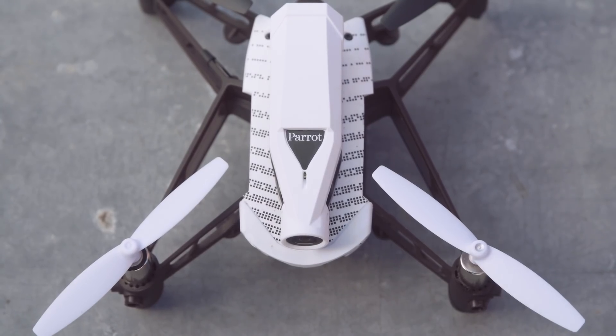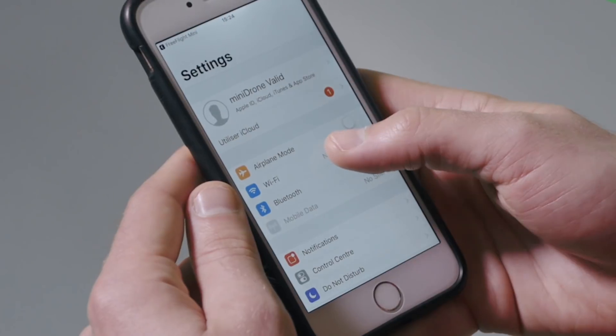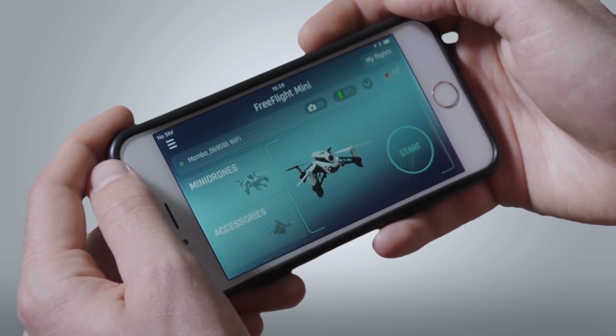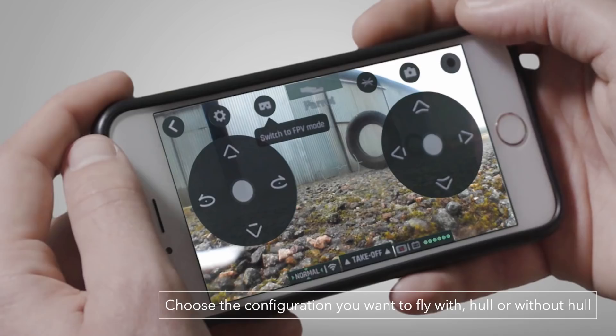It's now the camera's turn to update. The LED of the camera will flash, marking the start of the update. Once it's successfully updated, it will stop flashing. When everything has been updated, you will be redirected to the Wi-Fi settings on your phone to reconnect to your Mambo. After a few seconds, you'll see a live streaming video on the screen of your phone. All you have to do is press start to begin flying your drone.